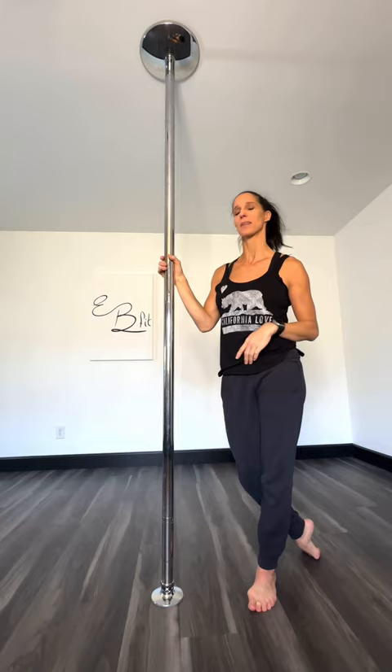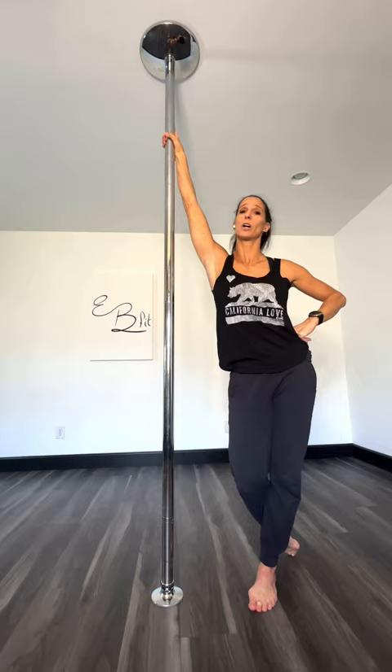Number three: low flow. You can't go much higher than this anyway, so it's a great opportunity to work on our low flow, which we all need.